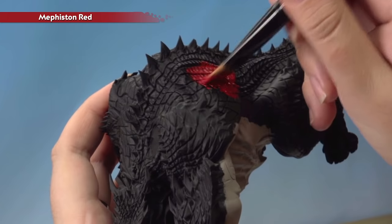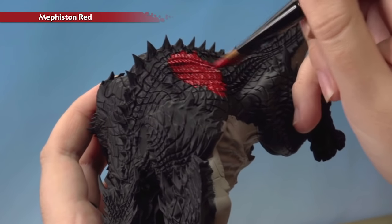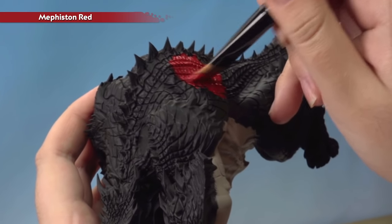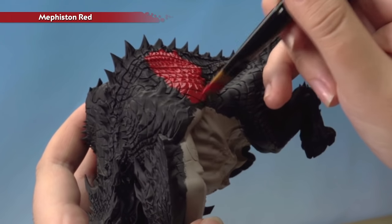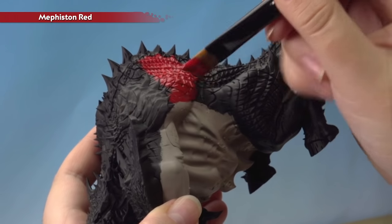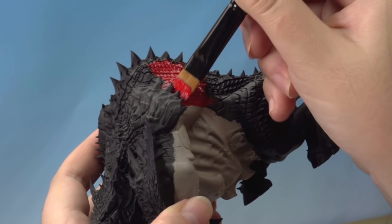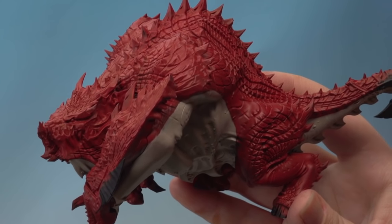You will need two thin coats to get a nice even finish. When applying the red, make sure your hands are completely clean so you don't smear any red on the pale underbelly. Don't worry about the line being too neat because we'll be blending those together later on. That's our base coat on the red done, and I've also applied it to the wing everywhere except the horns and the membrane.